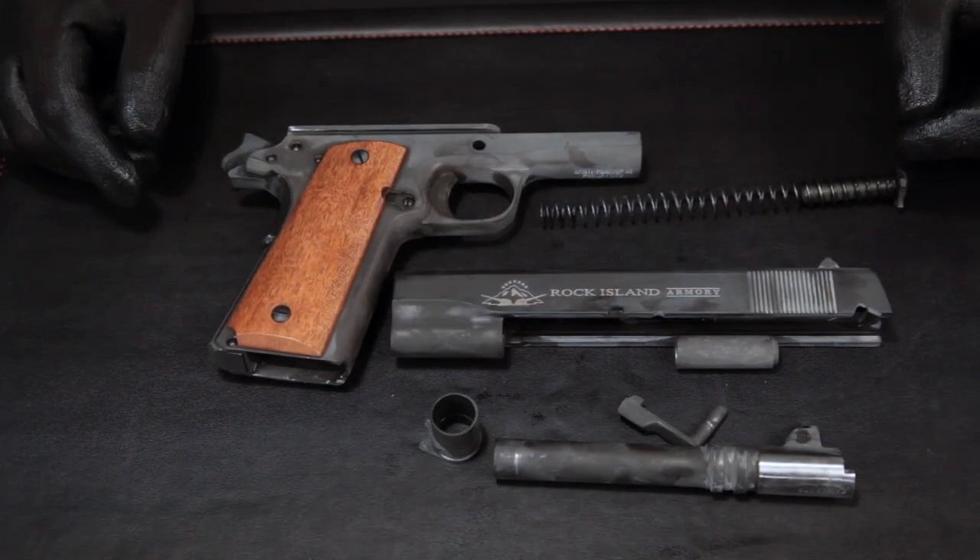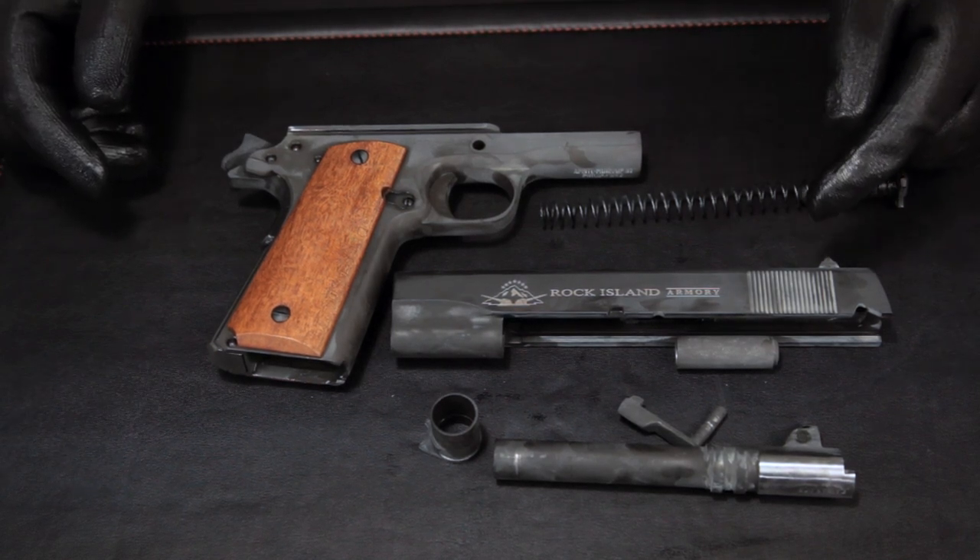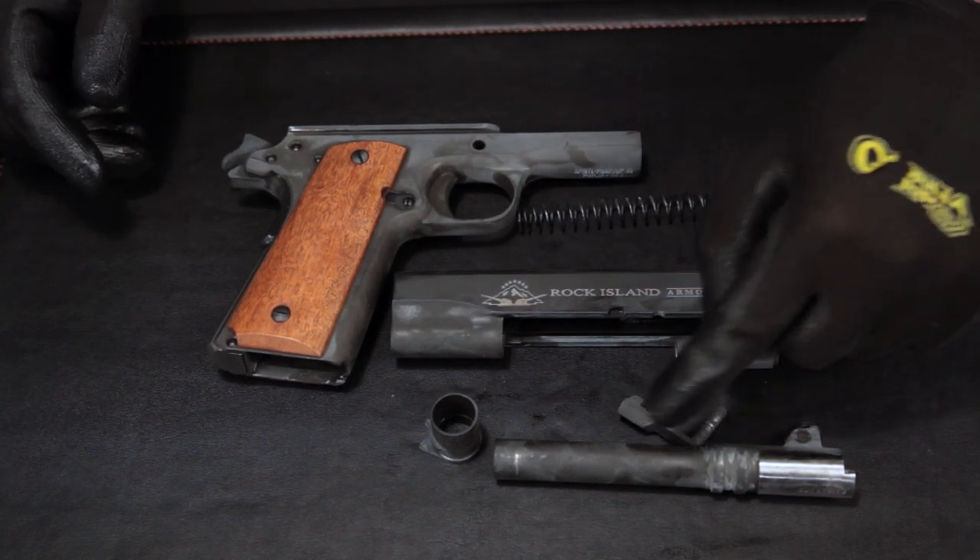Now that the pistol has been cleaned and dried off, it is ready to be reassembled. You can see the dryness of the gun, and this is where lubrication is important.